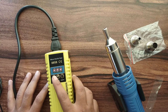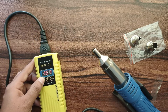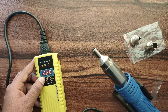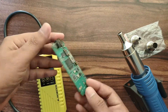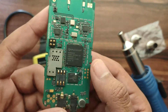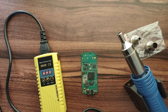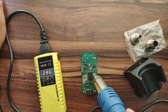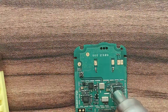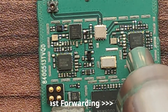To test this hot air blower I have got one old mobile motherboard. We will try to remove an IC out of it with the help of this instrument. So we will set the temperature to 300 degrees — okay, this much temperature is sufficient. To start the hot air gun we just have to pick the blower and it will start automatically. This process can take a couple of minutes.